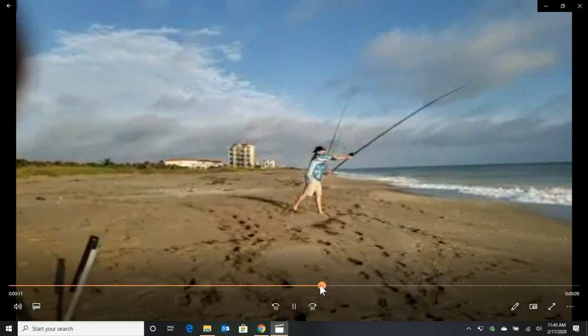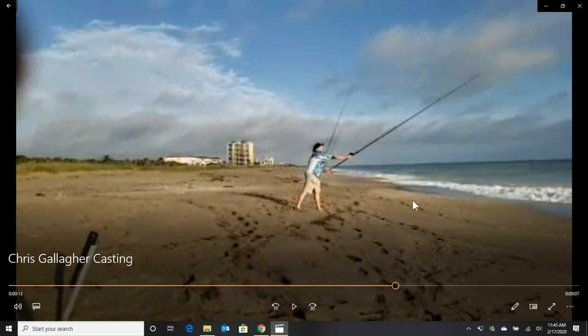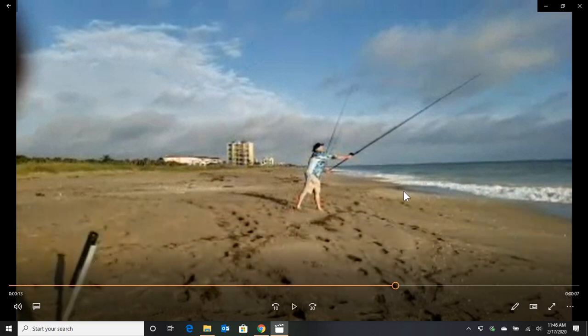His right foot actually comes off the ground a little bit, so that's super important. We were having a good laugh on the beach — we were talking about guys who walk out into the water almost up to their waist thinking, 'Hey, I'm this much farther out, I'm going to have a farther cast.' Well, that's just the opposite. You can't use your body and your legs if you're in waist-high water — you just can't do it. And not only that, all that salt water splashing on your expensive reel will just ruin your equipment.